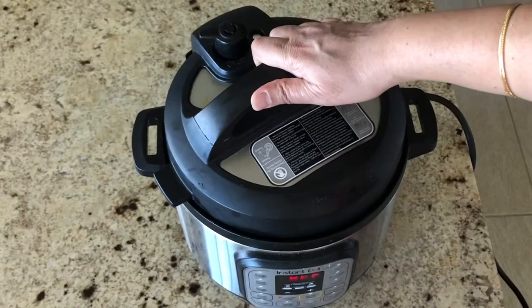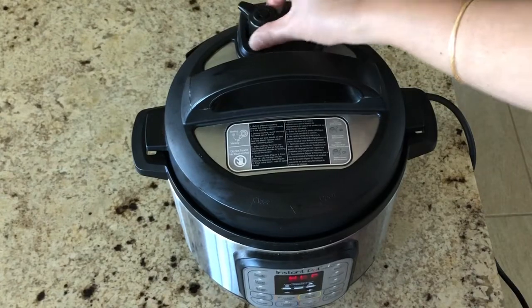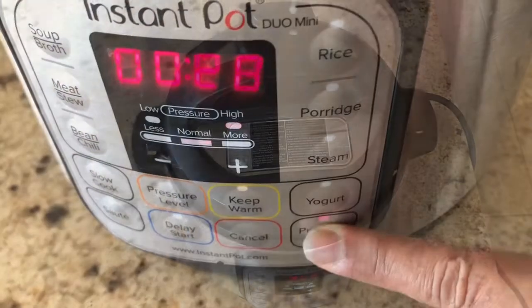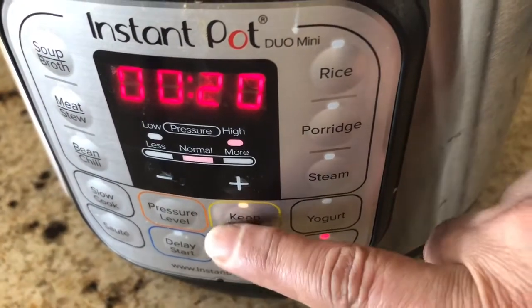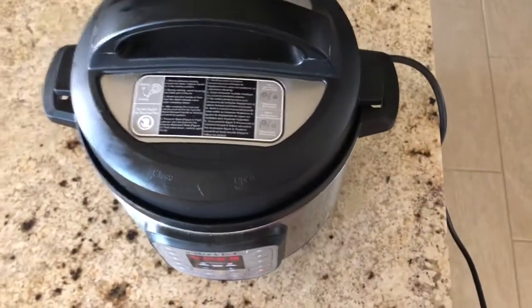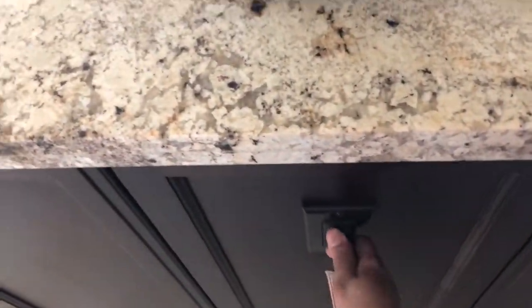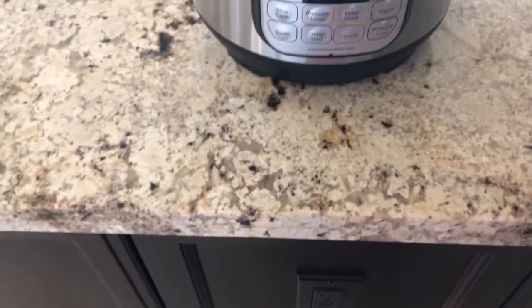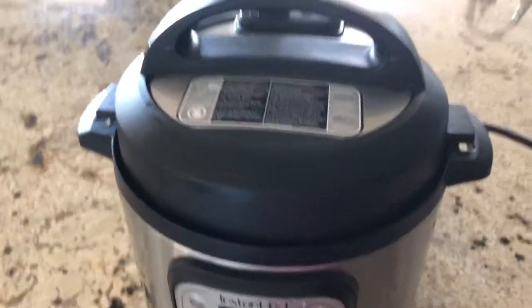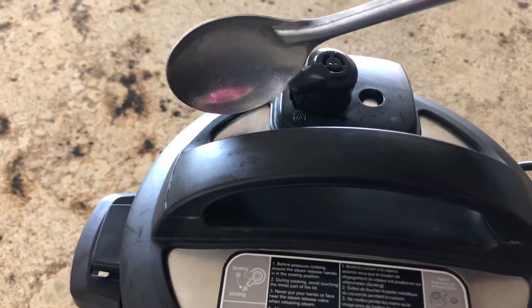Close the lid of the Instant Pot and make sure the pressure valve is in the right position. Pressure cook for 20 minutes. I usually switch off the keep warm button. Once it's done, you can unplug the cord from the electrical outlet. Wait 10 to 15 minutes before you open the lid, and make sure the pressure is fully released before opening.